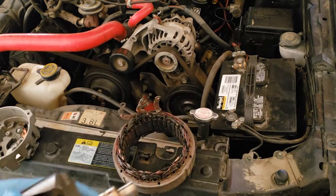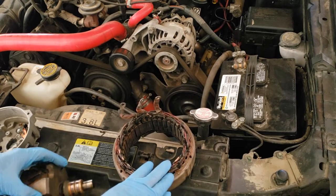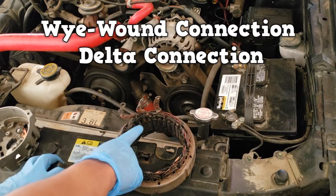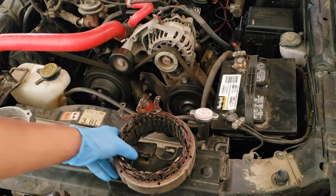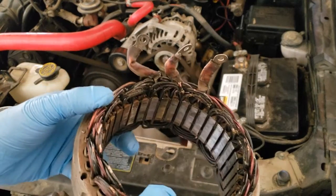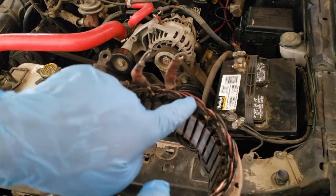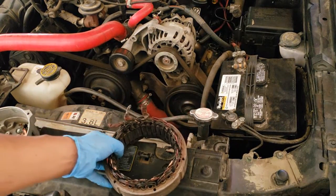Stator: this is where electricity is generated. Know that the windings can be connected in two ways — a Y-wound connection or a delta connection. This stator has three leads, easily identified as a delta connection. A Y-wound connection has a fourth lead, known as the stator neutral junction.